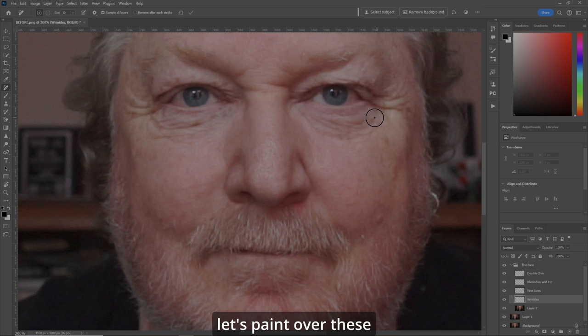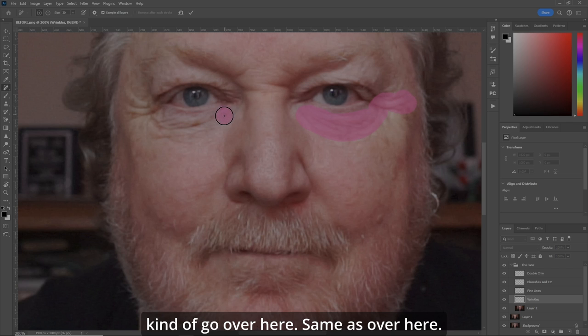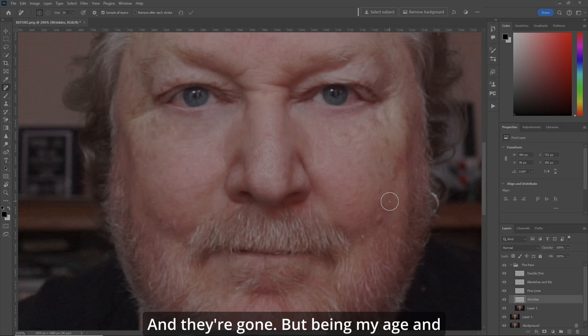Now let's just paint over these wrinkles that I want to get rid of. Leave the bottom eyelashes alone. Let's go over here — same as over here, same as over here. Let's remove these wrinkles. Enter. And they're gone.